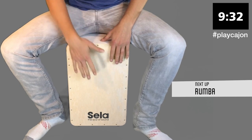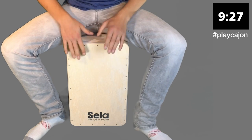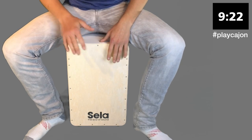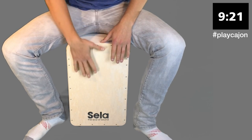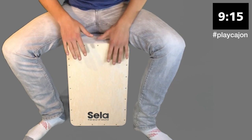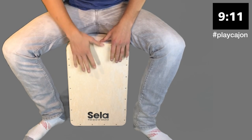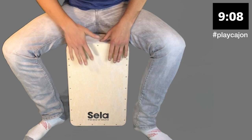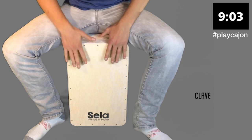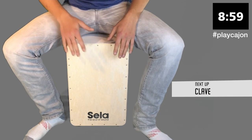Now we're gonna play some Rumba. This is a basic Rumba rhythm. There's one bass hit followed by two slap hits and it cycles round. It's one of the coolest rhythms for cajon I think, but you can play it on many different hand drums.